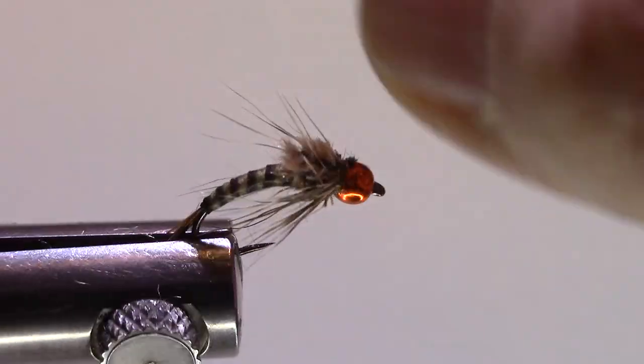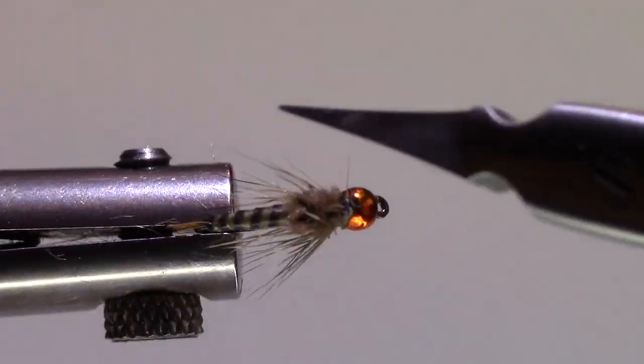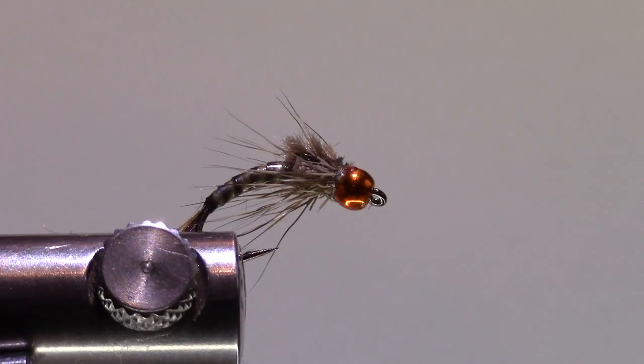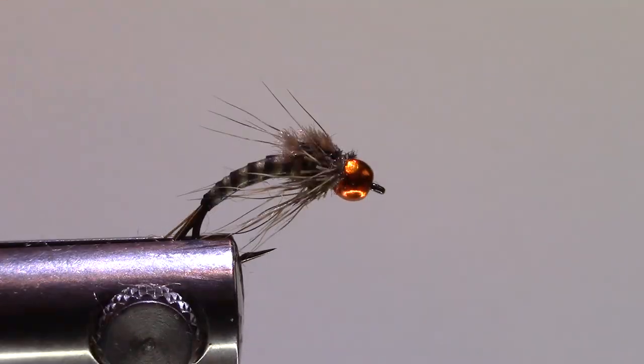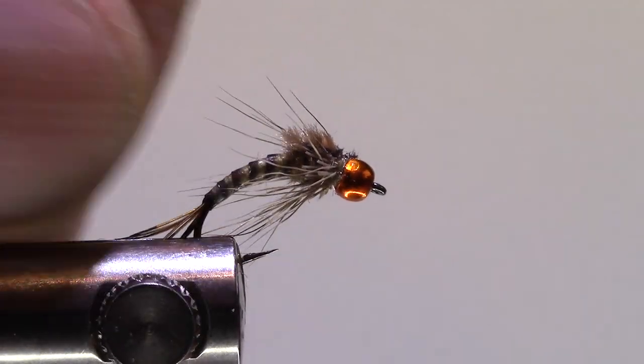And there we go — I kind of like this fly. I especially like the synthetic quill; I'd never used that before. I kind of like the fuzziness of the wing case too. I think this will be a very good fly. Thanks for watching.